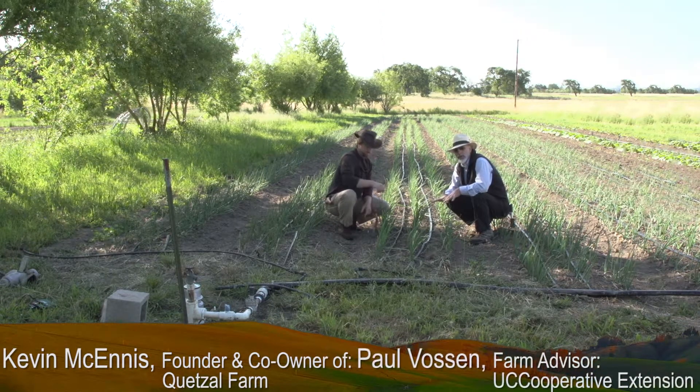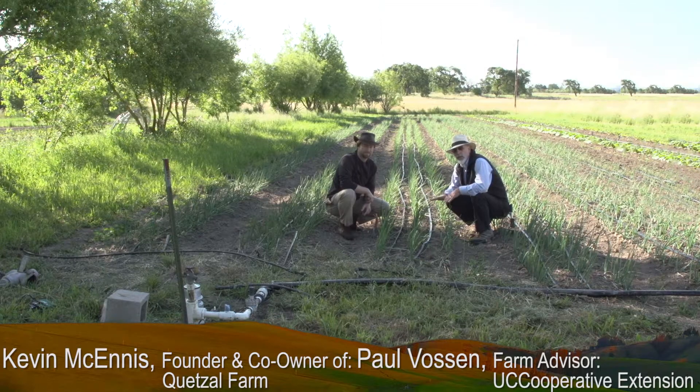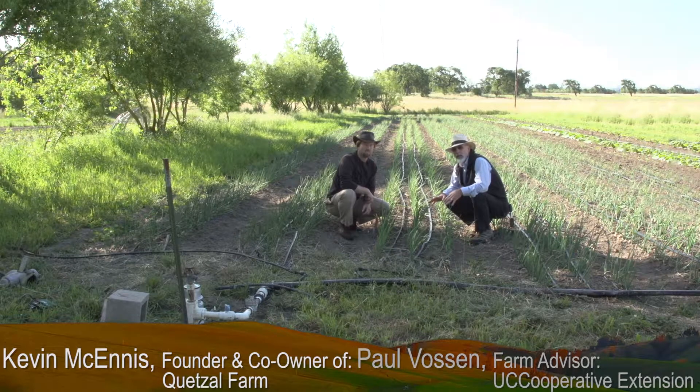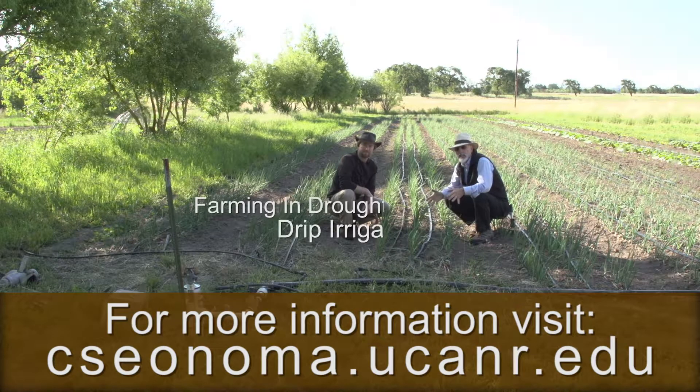I want to emphasize again: when you're trying to conserve moisture on a shallow-rooted crop like onions, or a lot of the vegetables we grow, we don't want to put on long runs infrequently. It's much better to put on frequent applications for short periods of time, so that you have moisture available right in the rooting zone — in that top three, four, or five inches, depending on the crop.